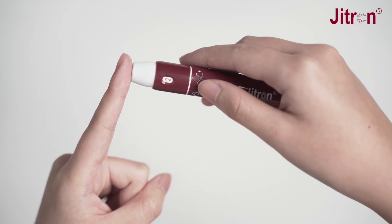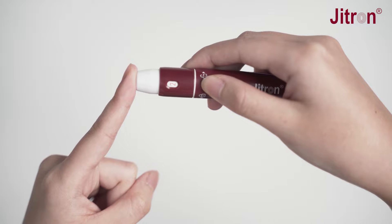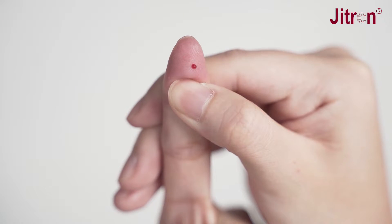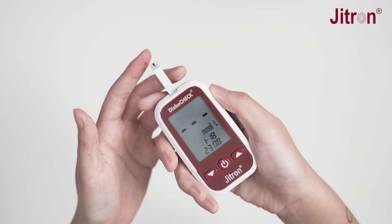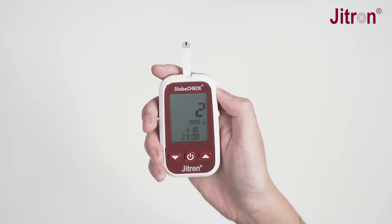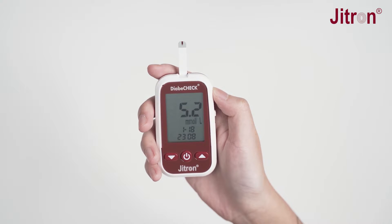Place the lancing device against the soft side of the fingertip and press the release button. Gently bring the test strip and touch the drop of blood at the edge of the strip. The screen will start to count down.